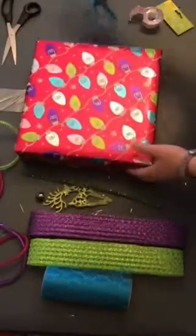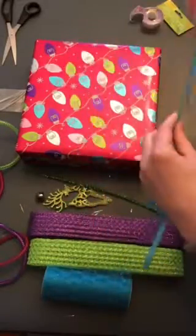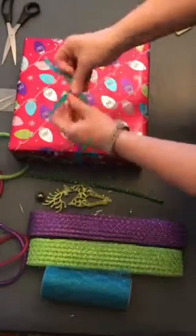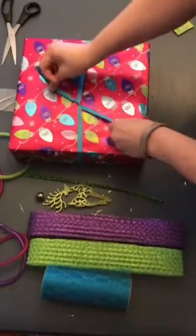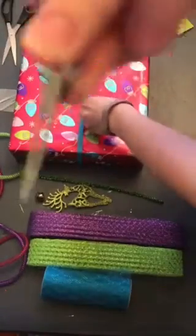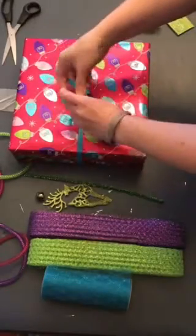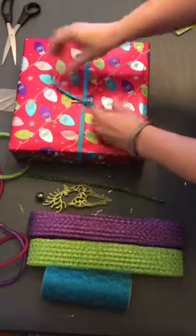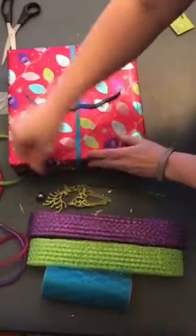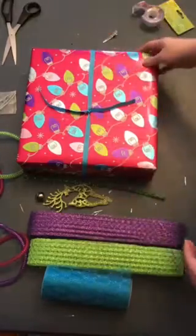Now I'm going to take just this cross-grain ribbon in blue and take it around, making sure it's straight. You can hold that with your finger, or if you have a little clip — like this little hair clip — just use that. You want it loose enough so she can just slide it off and doesn't have to fight with it.